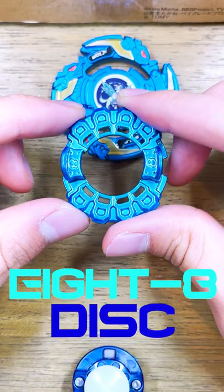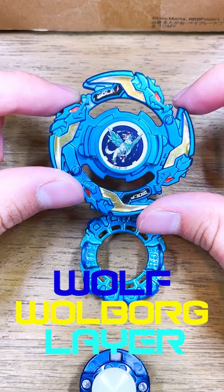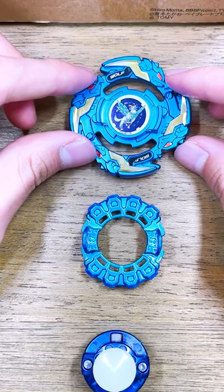And finally for the layer itself, we have Wolf Warboard. I love this metallic blue color scheme with the shiny gold and red stickers.